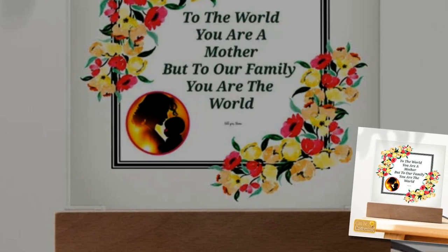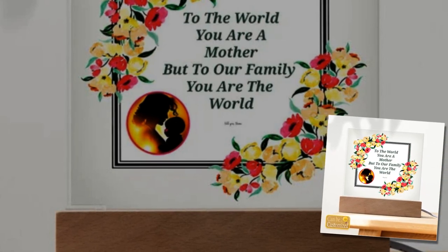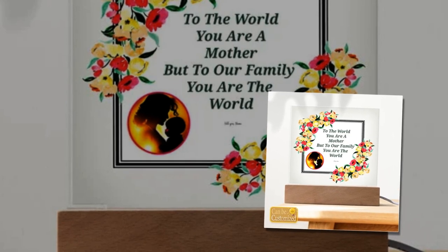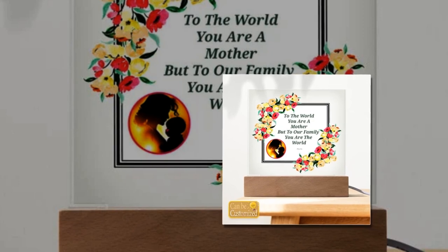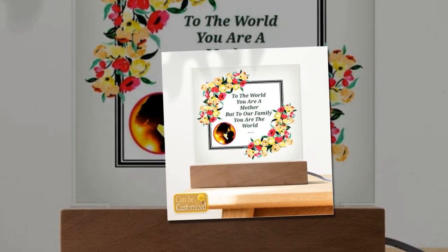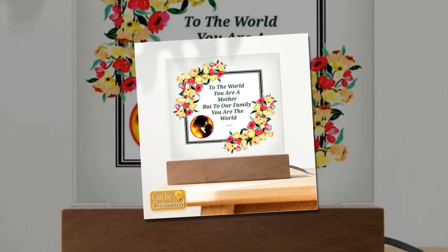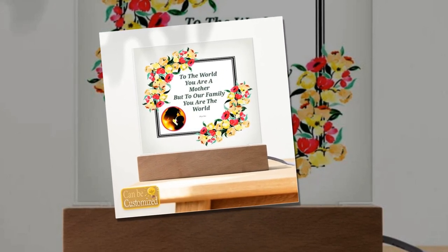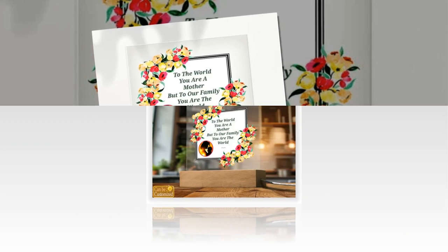Mesmerizing visuals: prepare to be mesmerized as light and art converge in our 3D square LED lamp. The sleek acrylic square plaque, delicately crafted to perfection, rests upon a stylish wooden base, creating a visual spectacle that transcends ordinary lighting. With its captivating 3D effect, this lamp adds depth and dimension to any space, instantly becoming the focal point of attention.